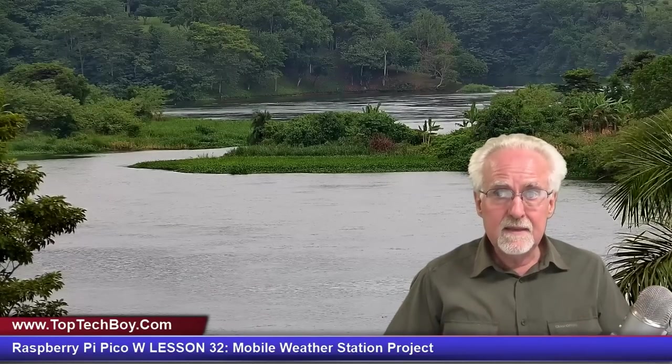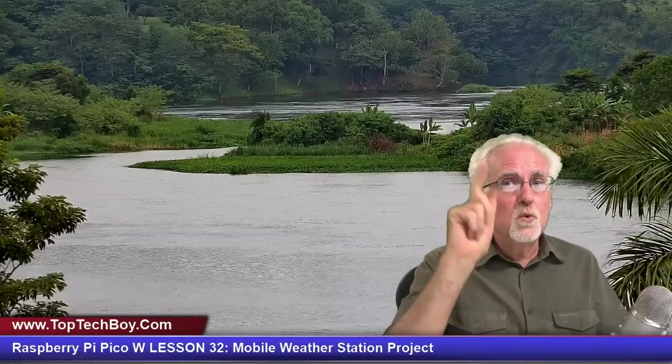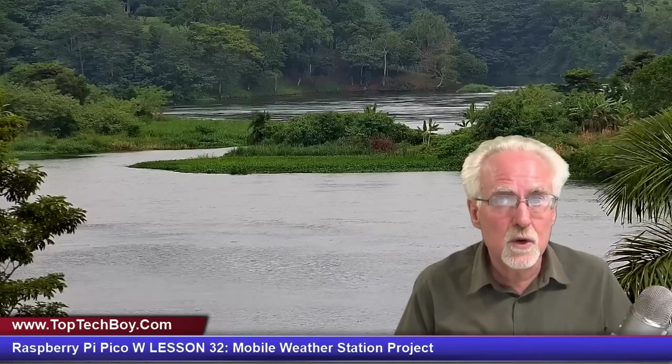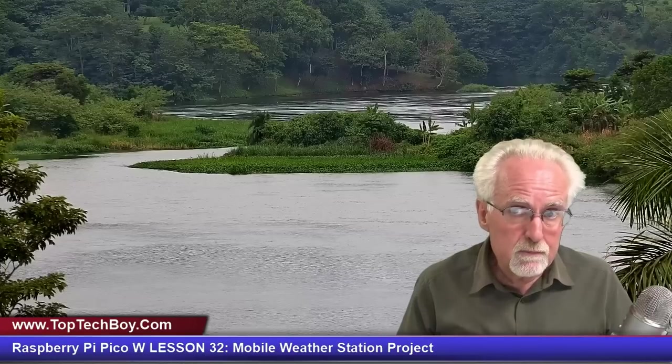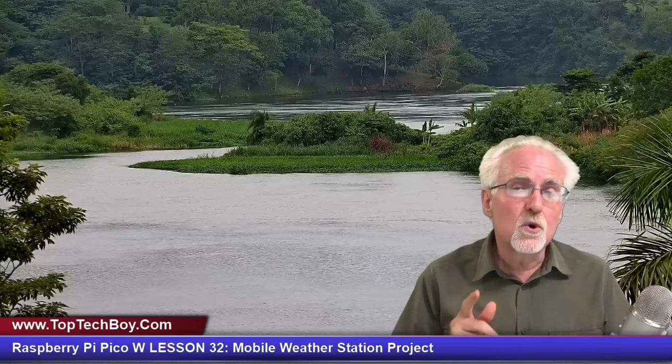I hope you're having as much fun taking this lesson as I am making it. If you enjoyed the lesson, give us a thumbs up, and it helps with YouTube if you leave a comment below. If you haven't already subscribed, ring that bell for notifications when future lessons drop. A shout out to those supporting me on Patreon — YouTube hasn't been showing me much love lately, so I appreciate you. Share this video with others, because the world needs more people doing engineering. Paul McWhorter with TopTechBoy.com — I'll talk to you guys later.